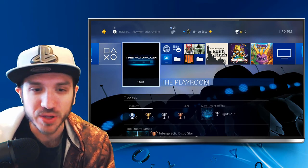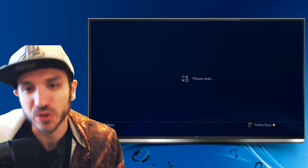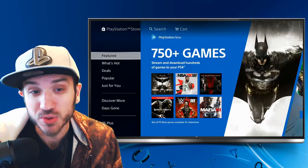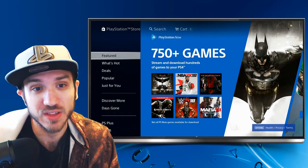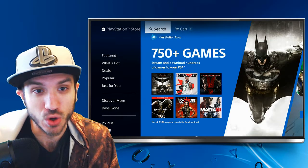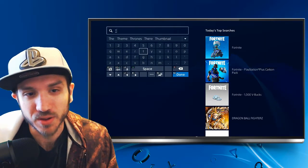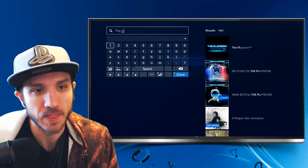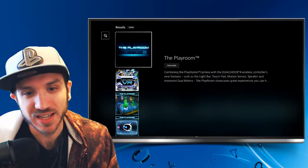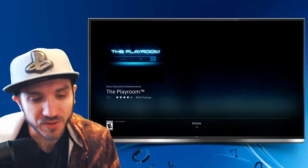I'm going to show you how to get the Playroom right now. If you go over to the store, you should be able to find it in here if you go to search. It should come with the PlayStation 4 camera, but we will need one additional installation and that is the AR Studio. So let's go to search right now and then type in the Playroom. Then on the right hand side, go ahead and download this application right here.